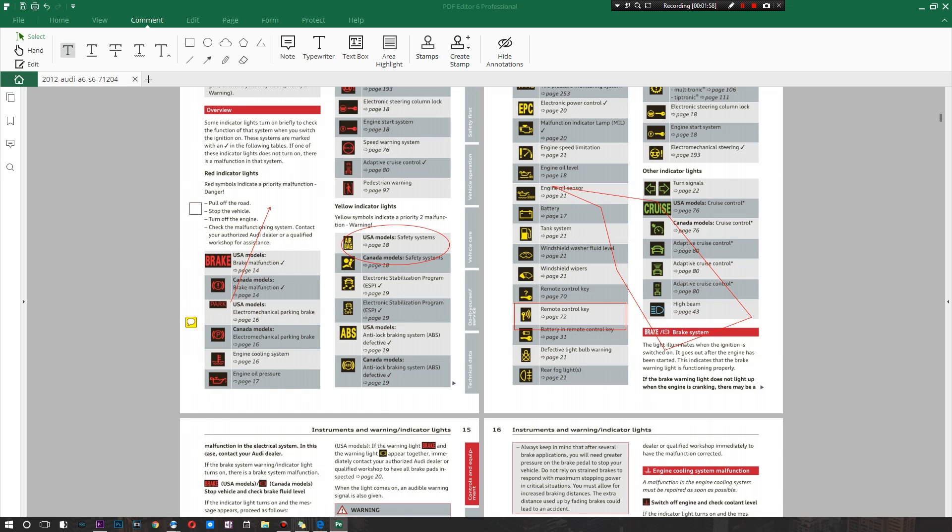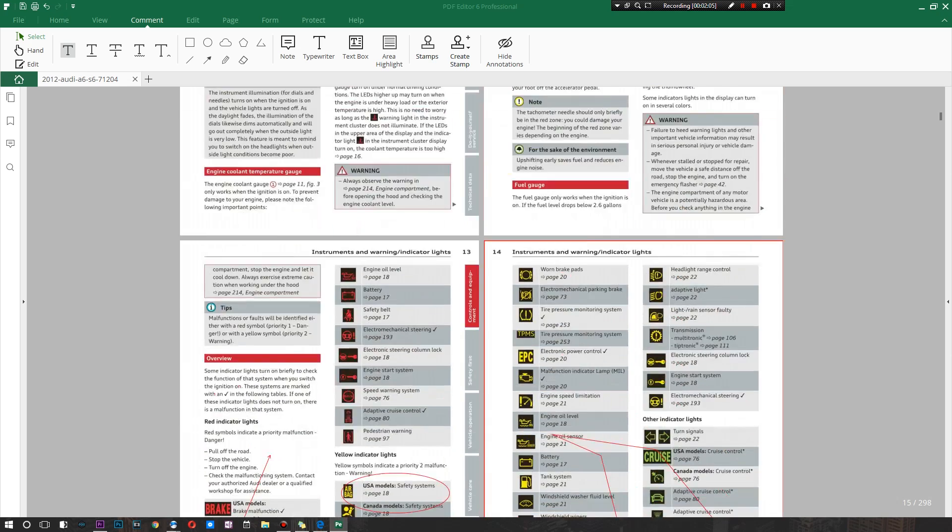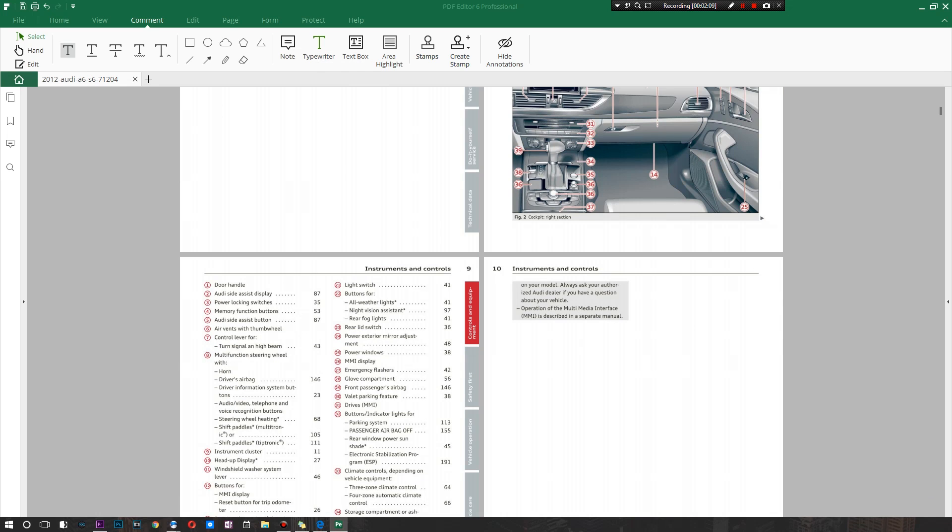There's a note right here — you can move it around and point it wherever you want. You can move that particular section to, say, the engine oil level section as well, which is really convenient. There's also a typewriter option so you can add a single line of text if you don't want a full note — I'll add some text directly into this instruction manual. And there's a full text box option if you want to add an entire paragraph that you're copying and pasting.